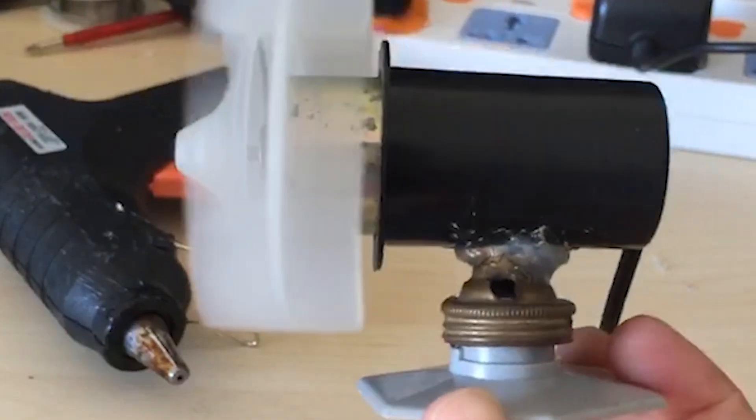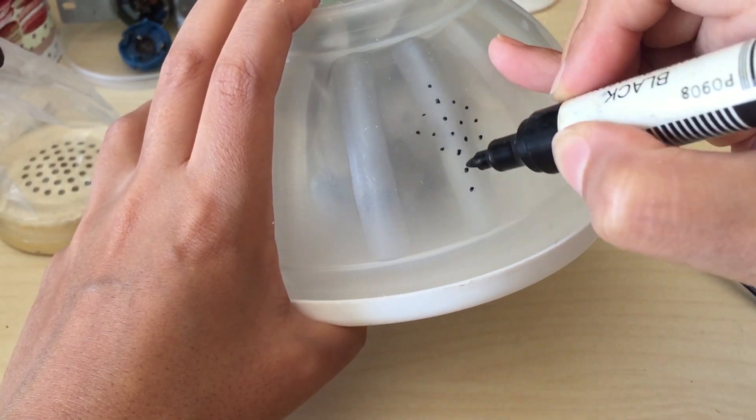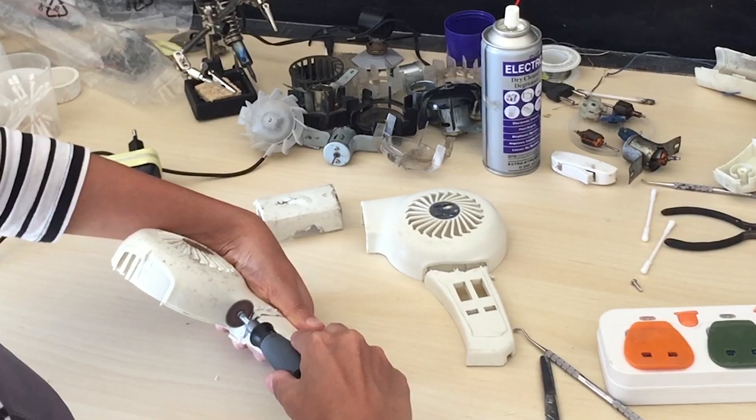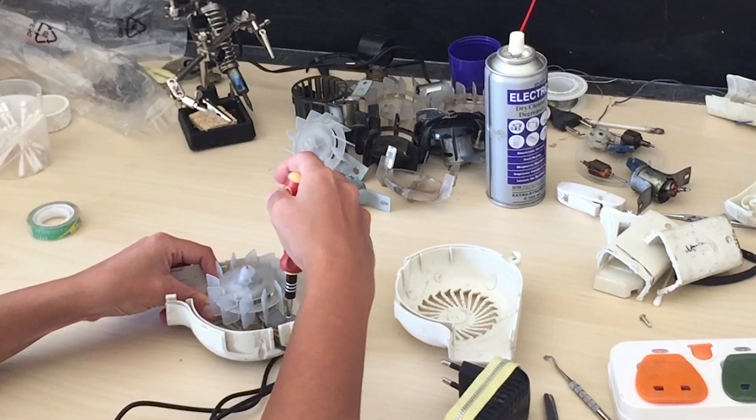Now for the vase, I'll use a plastic container and drill in some holes for the air. It failed — aerodynamics failed me. So I'll try this instead: I'll use the hairdryer itself.